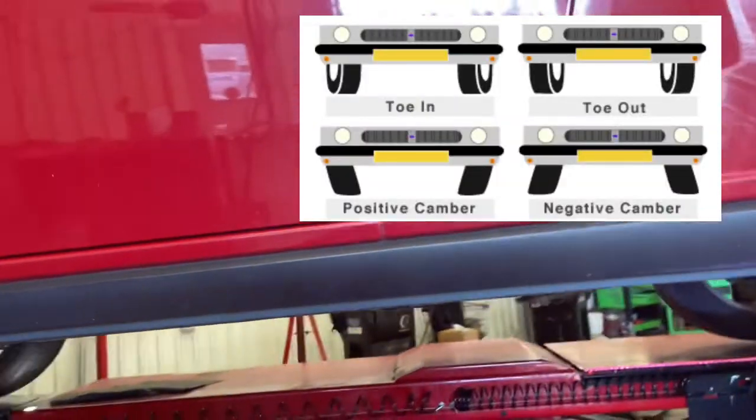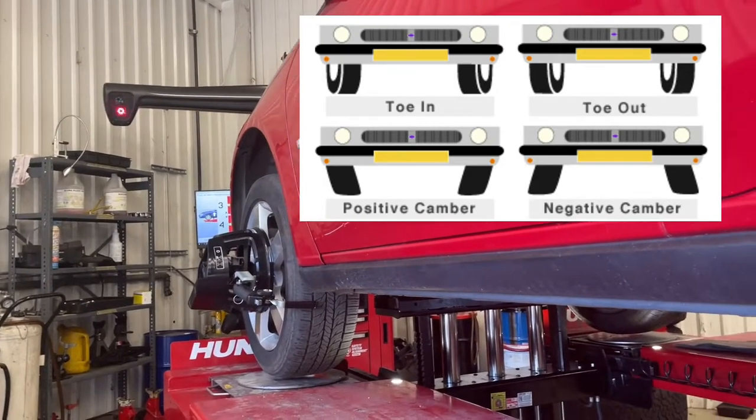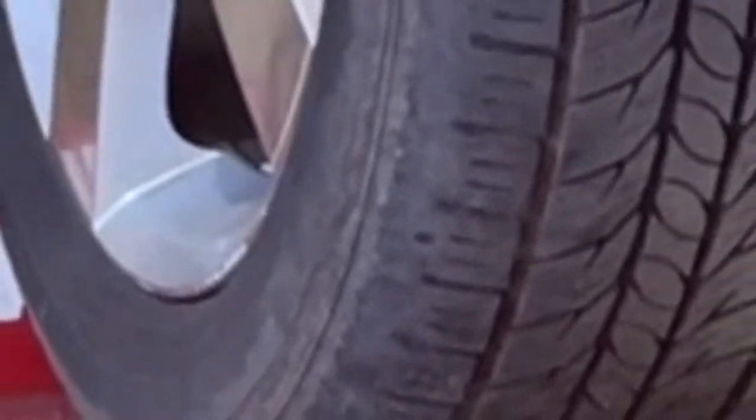I was trained a little. I do have some knowledge. Here's an example: toe in, toe out, camber, caster. You want your car to be rolling properly down the road so you don't burn up your tires, like I obviously did on the G6.